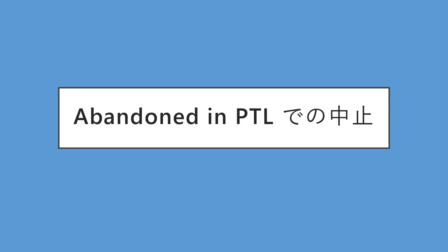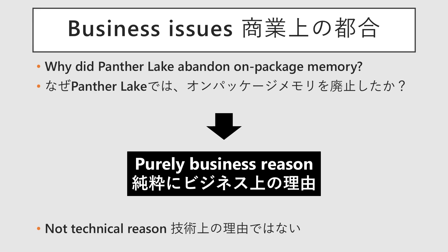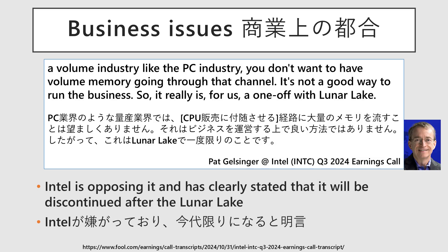The next topic is: why is Panther Lake abandoning on-package memory? Despite these clear advantages, Intel's next-generation CPU, codenamed Panther Lake, is reportedly moving away from its adoption. The reason for this isn't technical, but appears to be purely a matter of business logistics. A past Intel earnings call included a statement to the effect of, "you don't want to have volume memory going through that CPU channel," hinting at an underlying issue of inventory management among PC and CPU manufacturers.